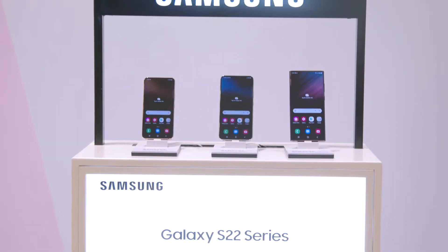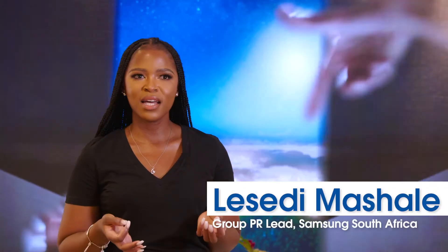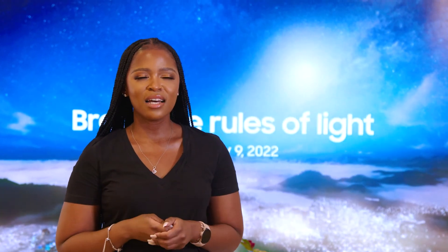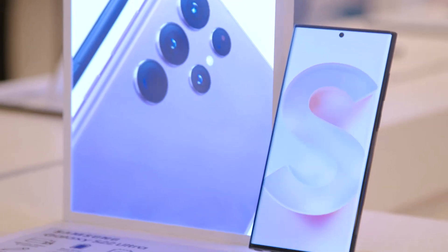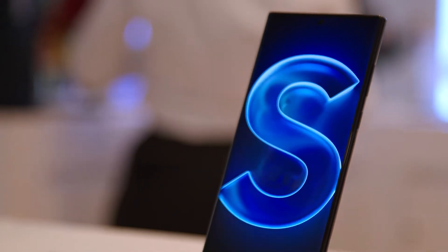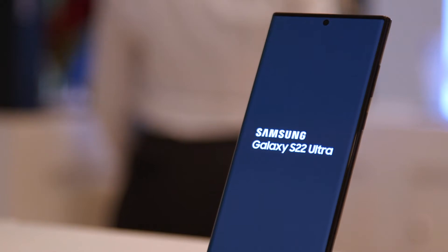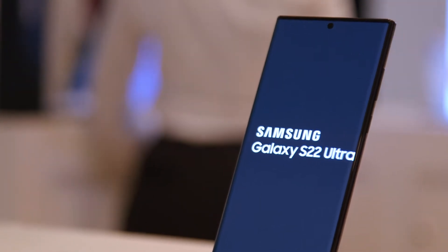Starting with the Galaxy S22 and Galaxy S22 Plus, we've kept the fan-favorite contour cut design, which allows for seamless integration of the camera into the actual housing of the product. We've also made it more refined and sleek, resulting in a very flat display with glass and haze finishes. The colors now expanded as part of the S series range include pink gold, white, green, and black.